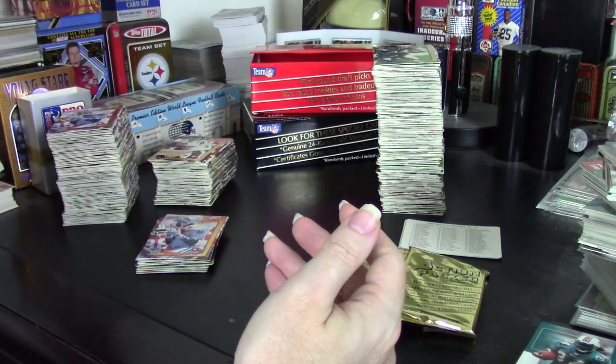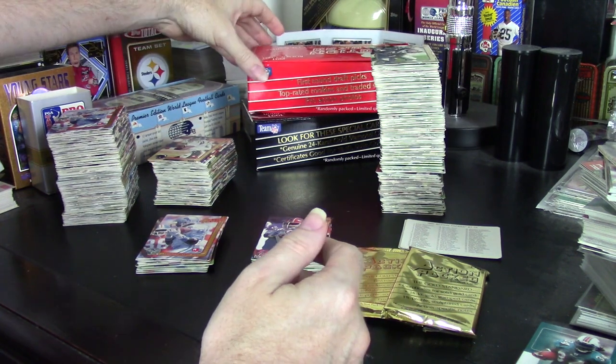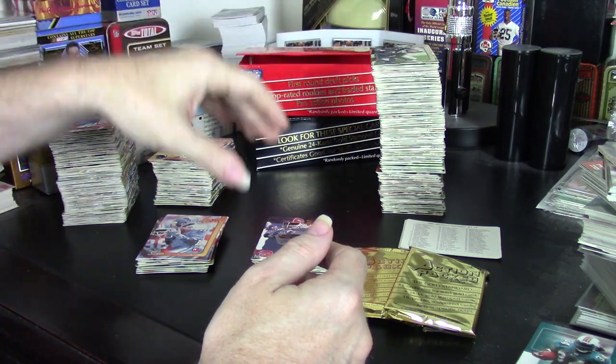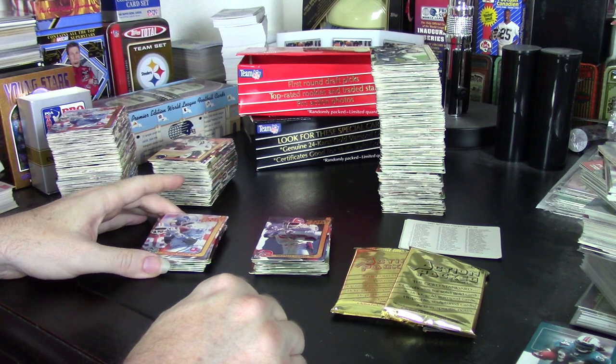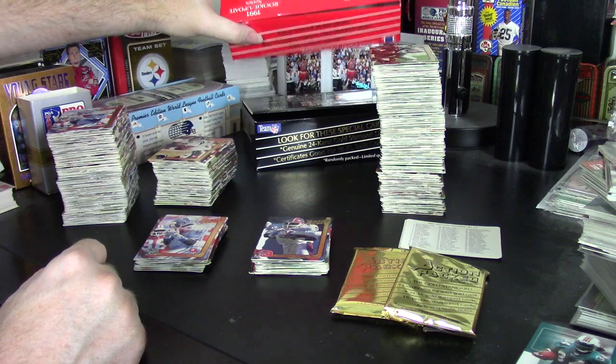This is a straightforward affair. This is the kind of box you open in order to get a complete set rather than to hunt for great cards. The rookies on the other hand — this is something I'm very familiar with.